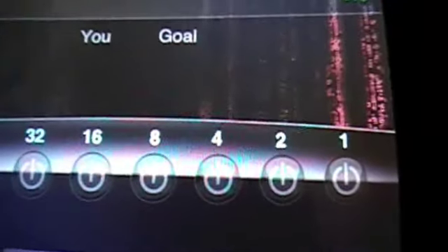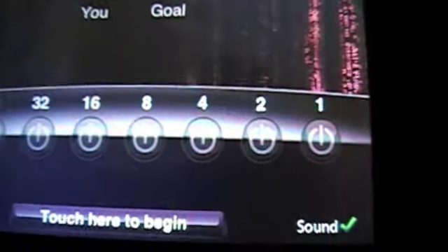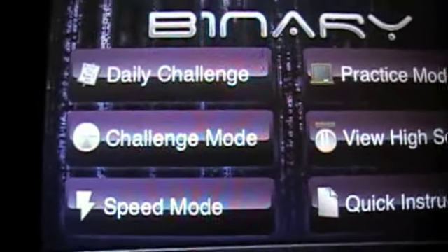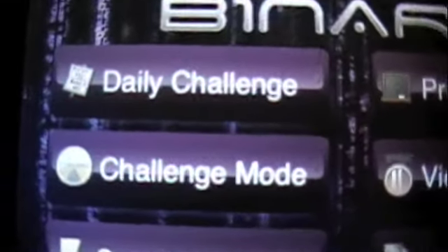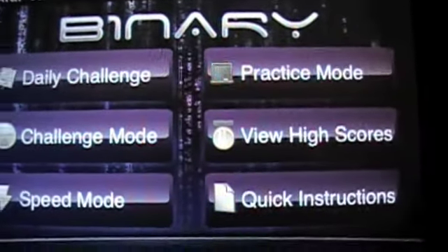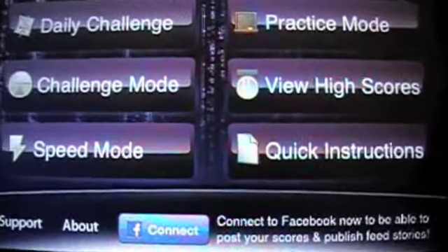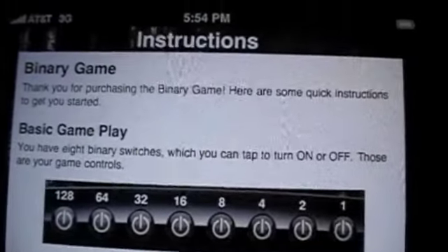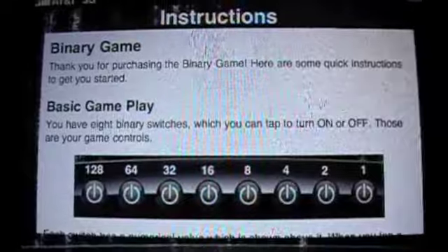We'll go back out of here and you can see some of the other games, some of the other opportunities on here. You can play speed mode, which is what we just played, challenge mode, daily challenge is cool, practice mode to get yourself to understand how to play the game, and there's the actual instructions themselves.